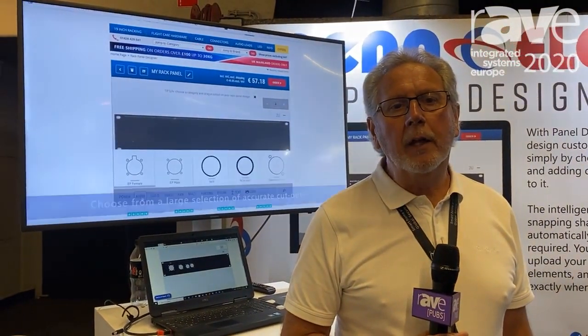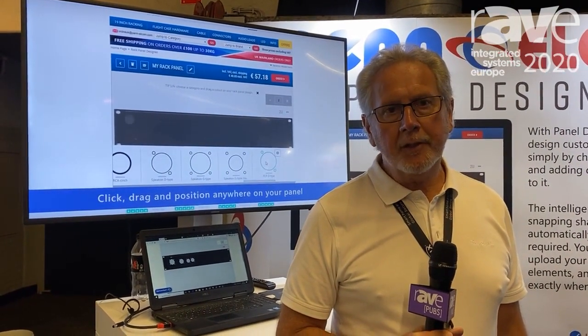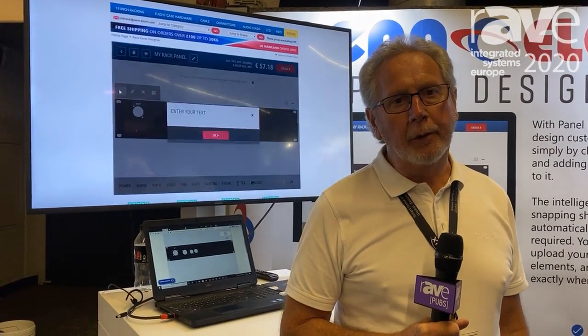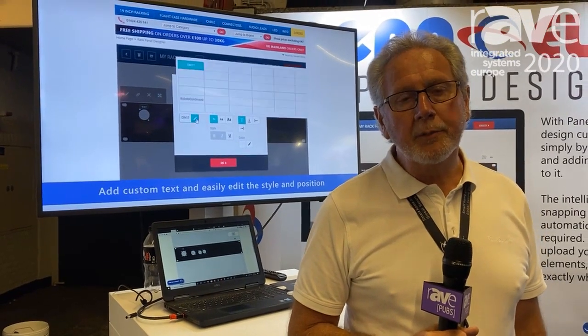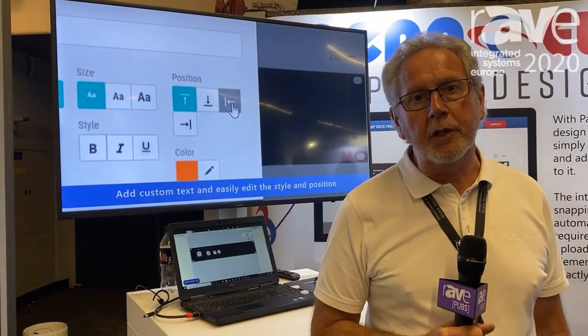Hello, I'm Rob Peck from Panelcom, here at ISD 2020. The product I'd like to talk to you about today is the Panelcom Panel Designer. Panel Designer is software which is obtainable on the internet, so you don't have to download it — you can just use it on the internet free of charge.